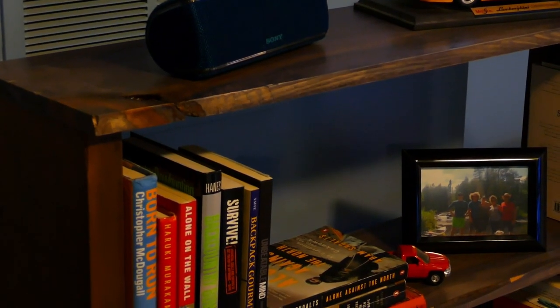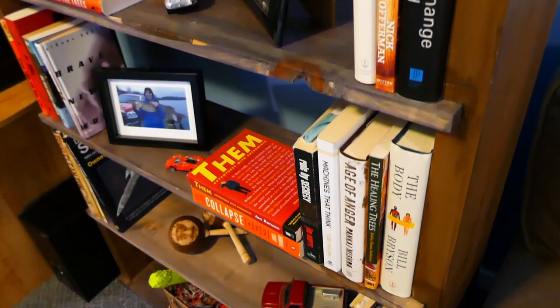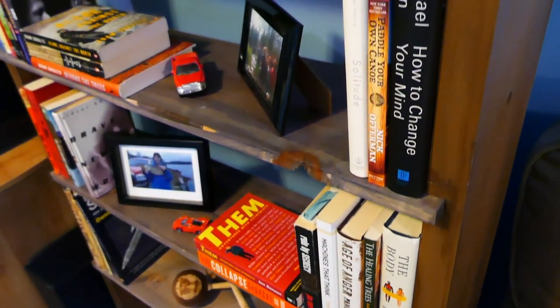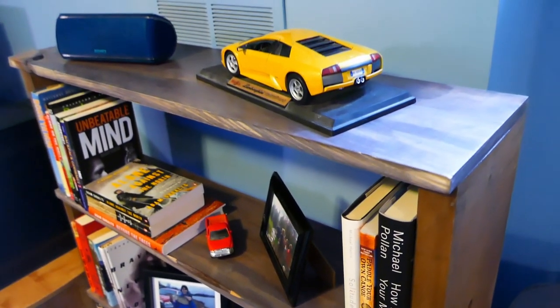I'm very happy with the way this shelf turned out. It was mostly unknown territory for me, but I'm very glad I did it. I learned a ton and I'll be able to use what I learned in future furniture projects.